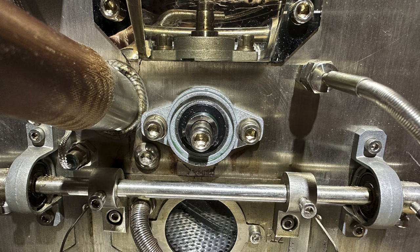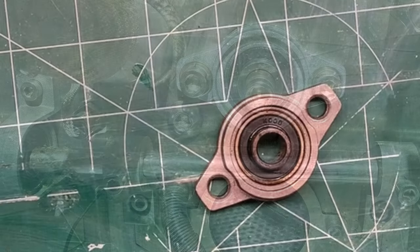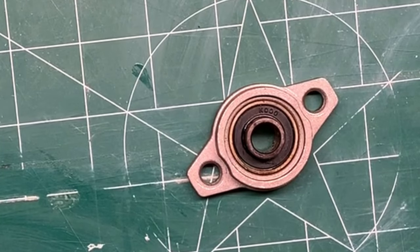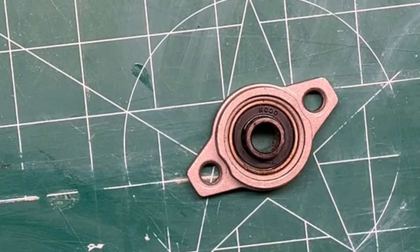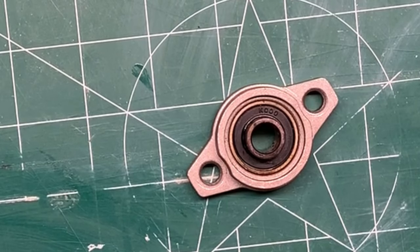I want to talk to you today about bearings for your coffee roaster. This is a bearing for a Mill City 500 gram coffee roaster — this happens to be the front bearing, and I've been going through these a lot. The grease ends up drying up, and then you hear this groveling grinding noise, and then eventually you start to hear a squeaking noise.